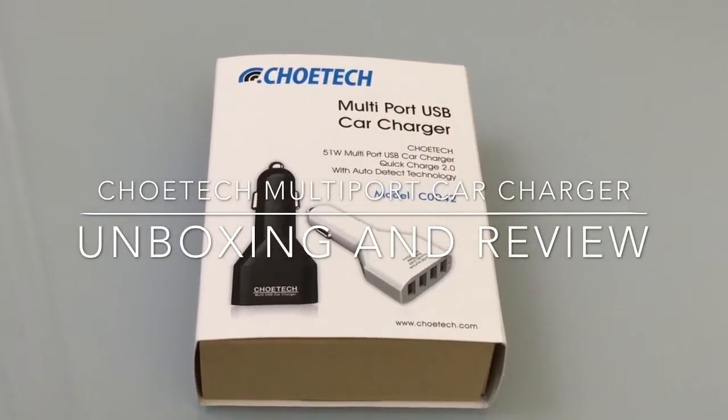Hi guys, this is EBP Man with Tablets for Me, and today we're going to do an unboxing and review of a multi-port car charger for all your electronic devices. This charger is brought to us by Chotec.